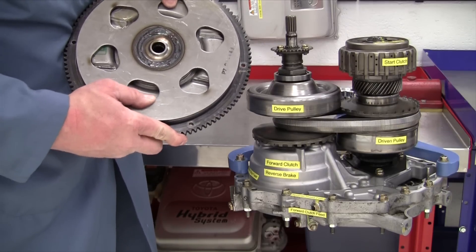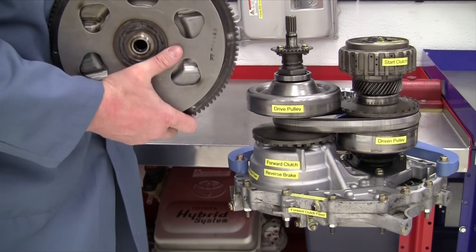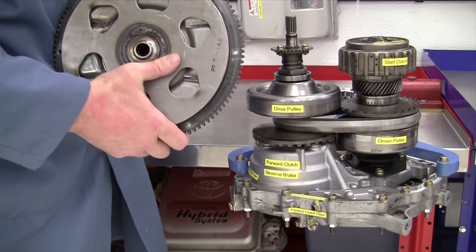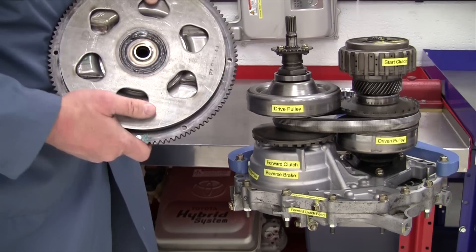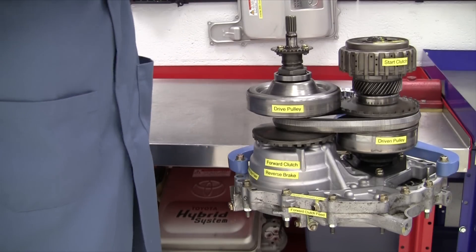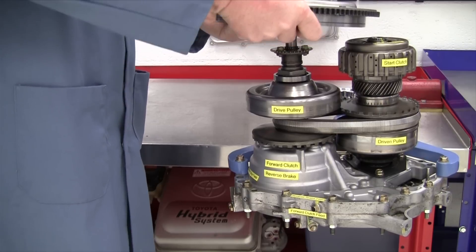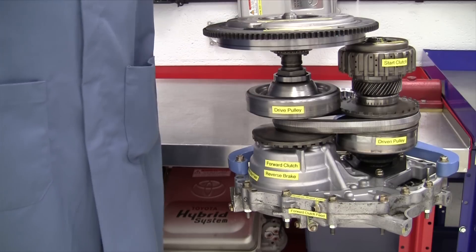I can flex that input back and forth. This input shaft is not directly connected to the engine — it's connected through some rubber dampers that are inside of here. I'm going to set this on the input shaft here and get it lined up.